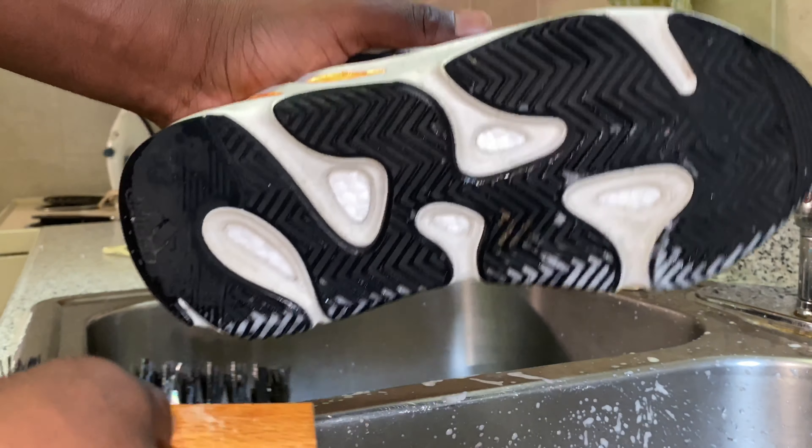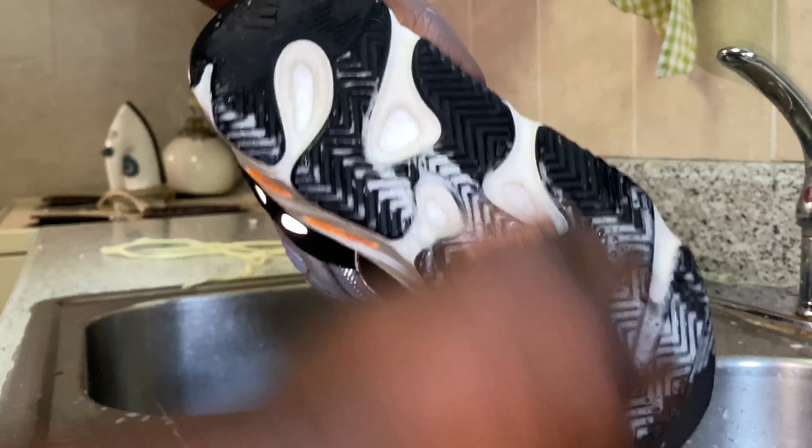Now I'm going to clean the outsole with the stiff bristle brush. The outsole isn't too dirty but I'm going to clean it up.